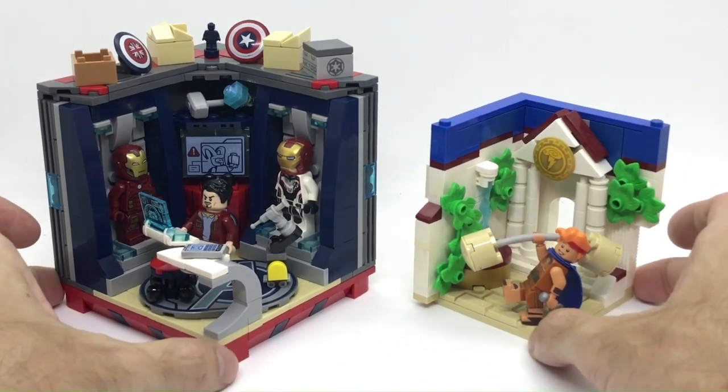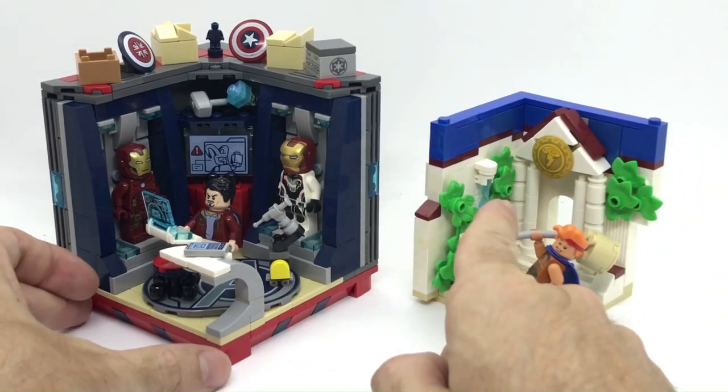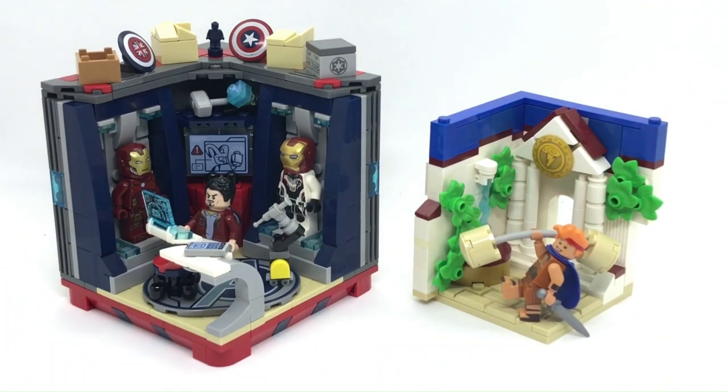Anyway guys, I hope you enjoyed this build. Let me know your thoughts in the comments down below. And if you like Marvel and minifigure habitats, I recommend you go and check out my She-Hulk minifigure habitat. Thank you for watching and I will see you on the next one. Ciao ciao!